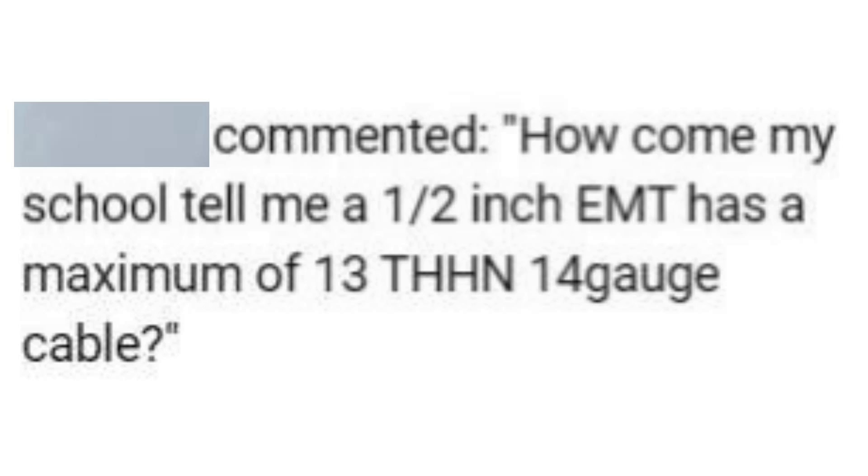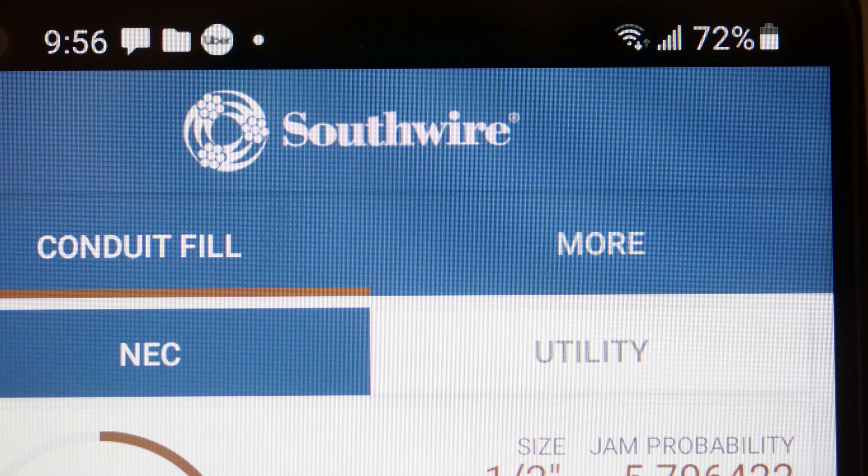You see, it differs whether you have stranded wire or whether you have solid wire. And it can differ with how long your EMT conduit is. To find out more about this, I'll go to my Southwire conduit fill app — you can just get this on your smartphone.